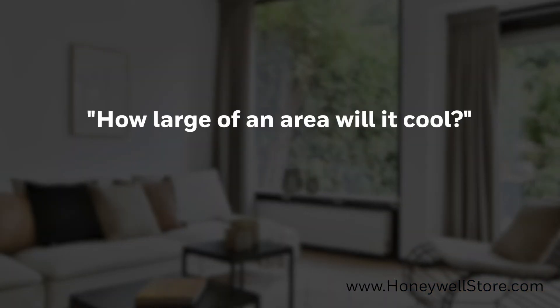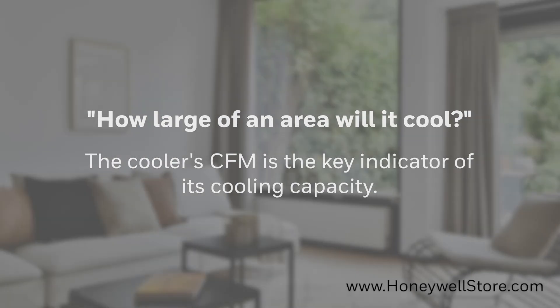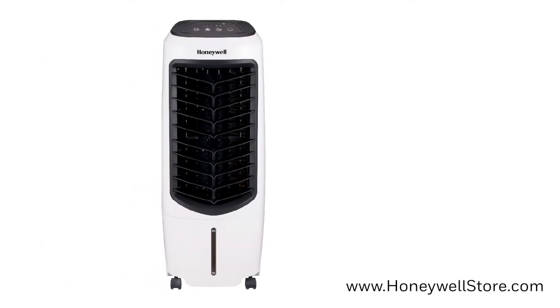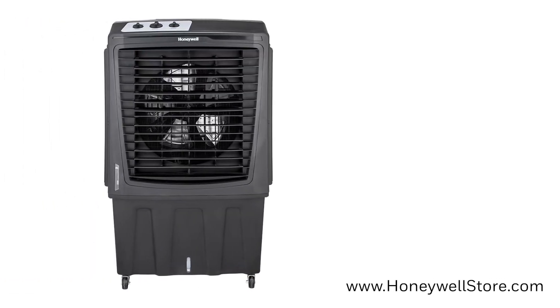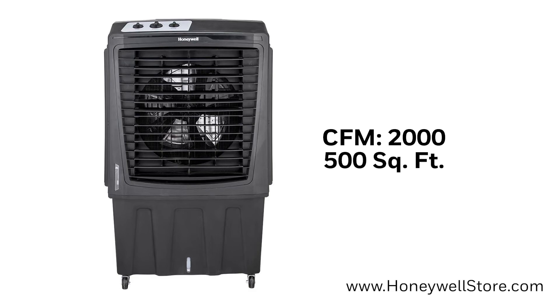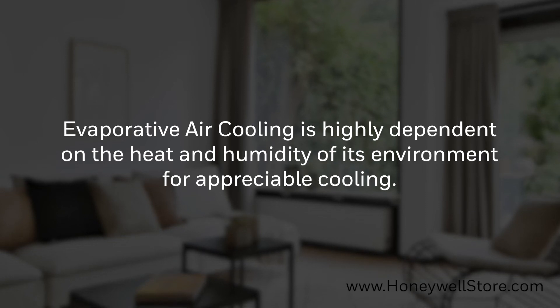How large of an area will it cool? The cooler's CFM is the key indicator of its cooling capacity. A cooler with a CFM of 200, for example, is a spot cooler and can affect a radius of about 50 square feet, while a cooler with a CFM of 2000 can cool a space that is about 500 square feet. However, keep in mind that evaporative air cooling is also highly dependent on the heat and humidity of its environment for appreciable cooling.